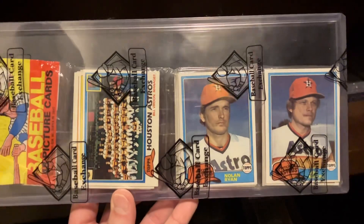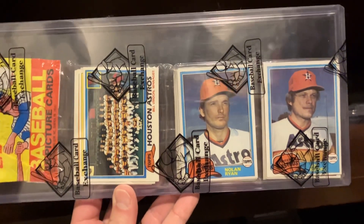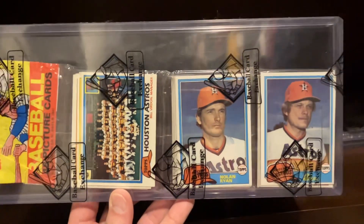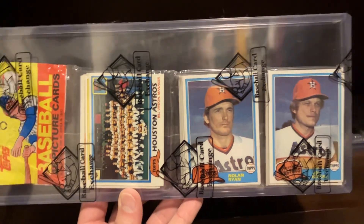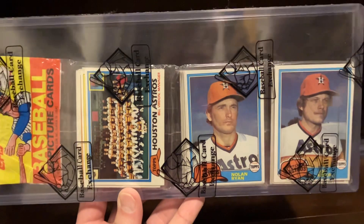Tim Monahan, a member of the Vintage Wax and Packs group, a gentleman that's a very accessible member of the community, and he has one of the most impressive unopened collections out there. He coined this term jackpot racks to refer to racks that have three of the same team showing on top.